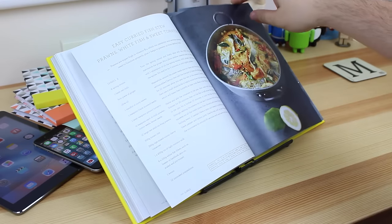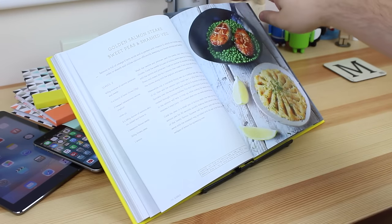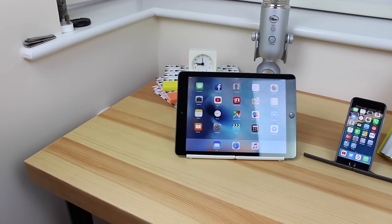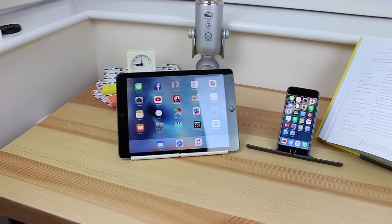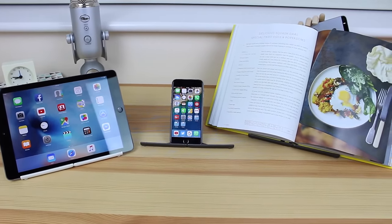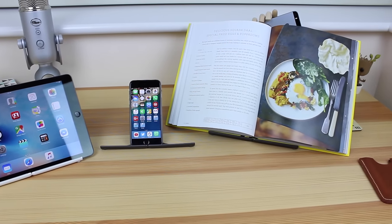This is really cool if you're a bit more traditional and want to get your recipes from a book without having devices in the kitchen. As you can see, it works fine with tablets, phones, books, and I even got it to act as a stand for a MacBook Air. You can put a variety of different things on this stand.